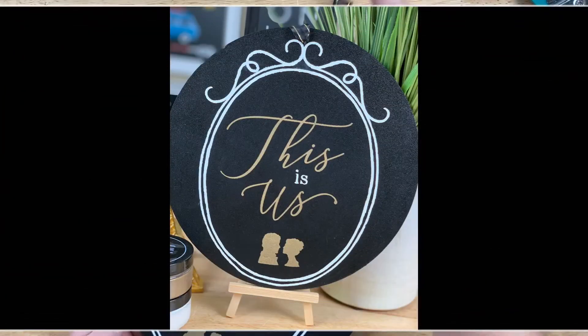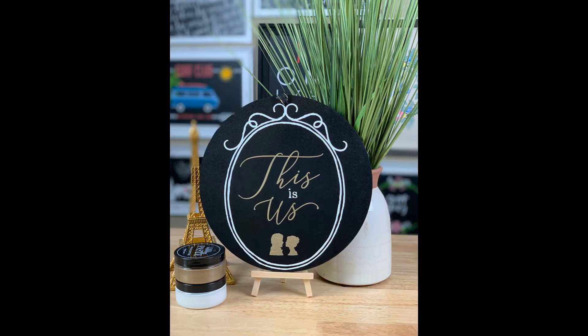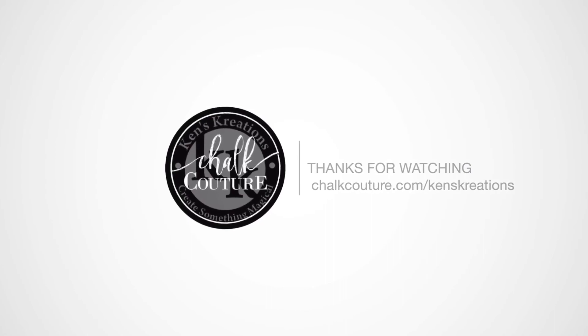This Is Us — perfect, huh? Well, I hope you enjoyed today's quick project. Make sure to subscribe to my YouTube channel and like my Facebook page. All of the links are down below. Hope you have an amazing day. Thanks everyone, bye!